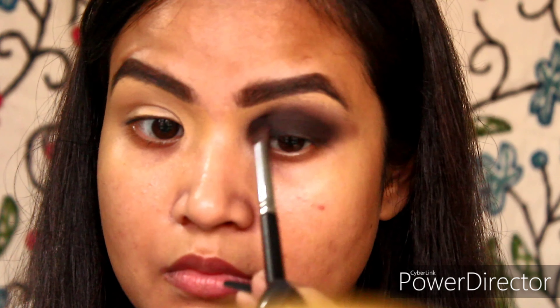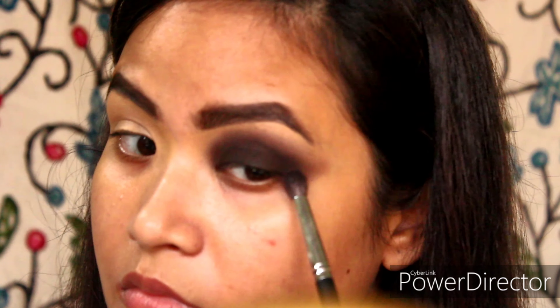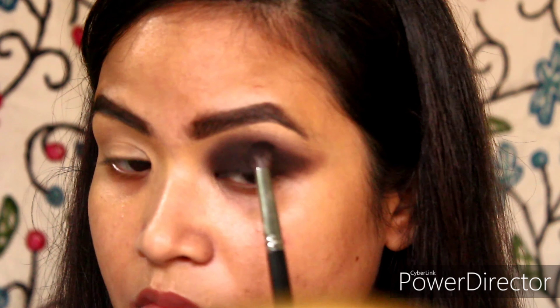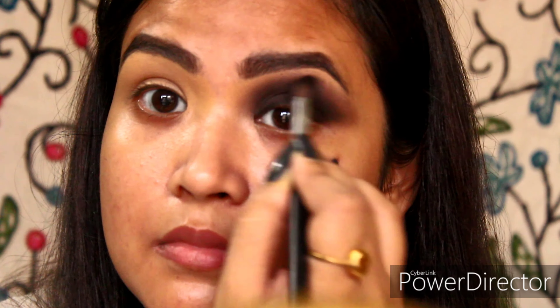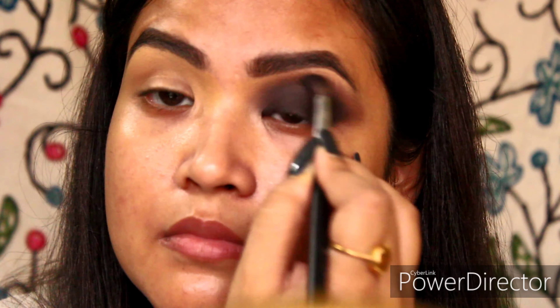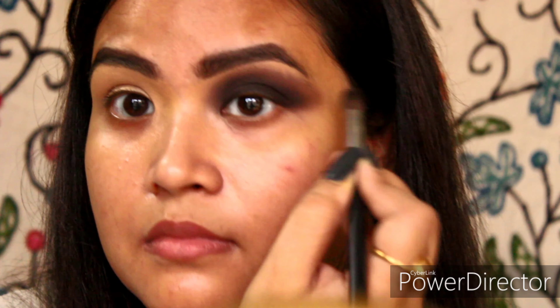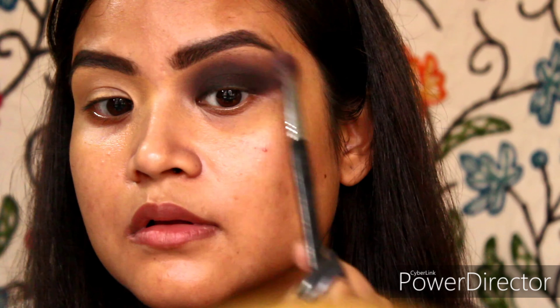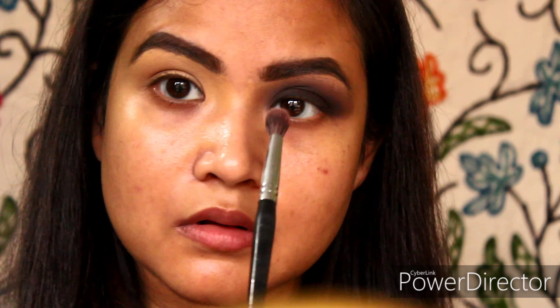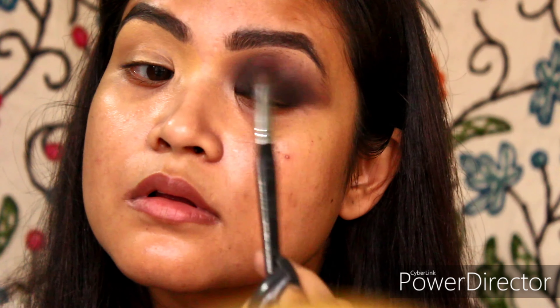As you can see, in any smokey eyes, blending is the key — whether you are using several shades or one shade, just blend, blend, blend. Now for the final touch to the eyeshadow, I will be using a clean fluffy brush to blend out any harsh edges left behind.